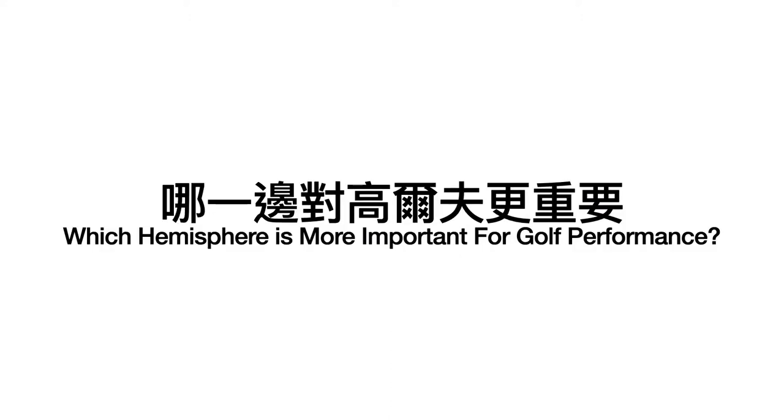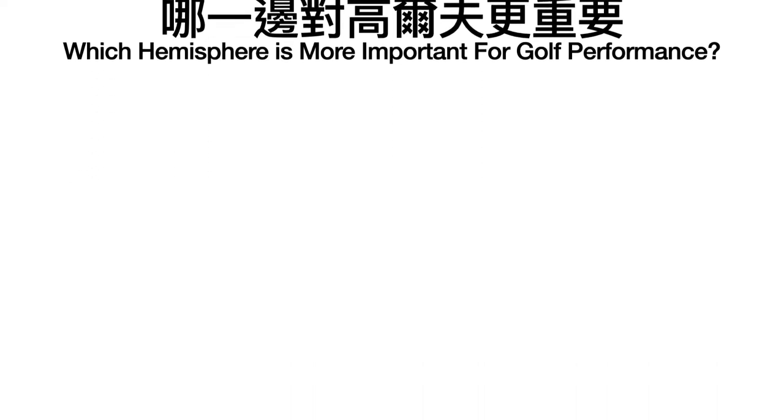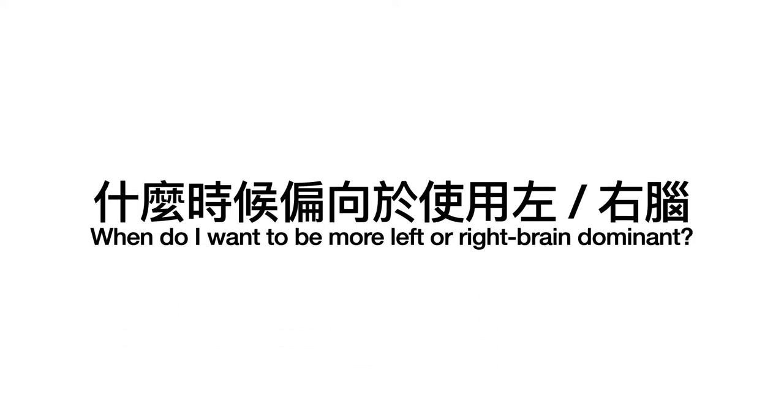You may be wondering which hemisphere is more important for golf performance. Actually, we're asking the wrong question. We should be asking: when do I want to be more left or right brain dominant? Because we can't completely use only one hemisphere — we're always a mixture of both. But we can ask: when I'm performing, do I want to be more analytical and critical-thinking? And when do I want to be more rhythm, feeling, and visualization? It's not about which is better, it's about when we want to be more of which.